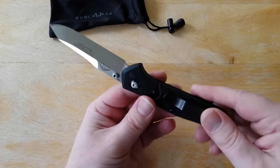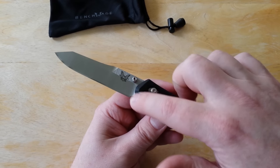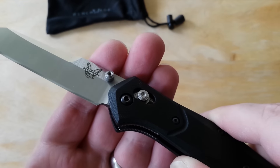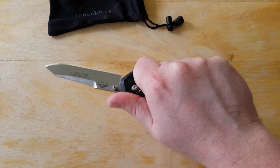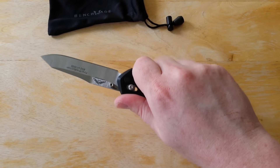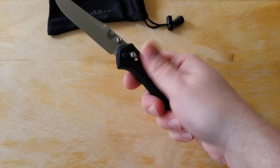So yes, we have G10 handle scales, which are very nice. They are contoured slightly differently than your standard 940 — this area up here by the bolster has been kind of radiused or chamfered to ease that edge a little bit, not quite as sharp a transition into the blade, which I think is nice. I actually had this knife in hand with a standard 940 side-by-side, and they really feel pretty darn similar in the hand. The ergonomic changes, in my hands, are almost unnoticeable, besides the feeling of the G10 feeling a bit warmer to the touch.